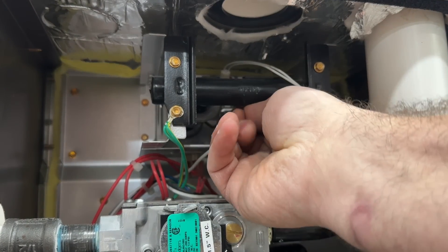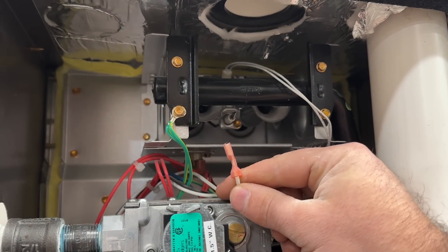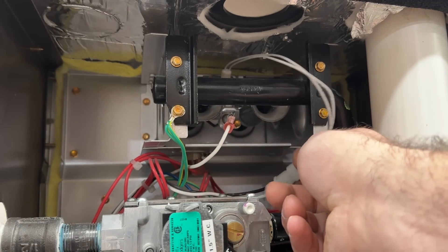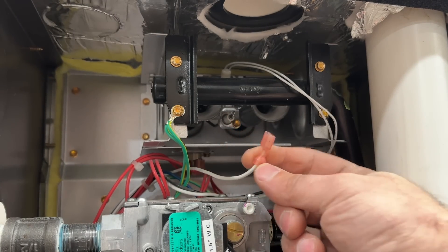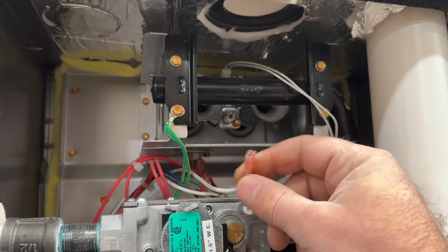Our power is off — we're just going to pull this connector off. You don't want to get this confused with the igniter. The igniter typically has two wires and has 110 volts going to it when lit, but the flame sensor just has a signal wire with no voltage — it will typically just have a little connector cover with a spade connector.